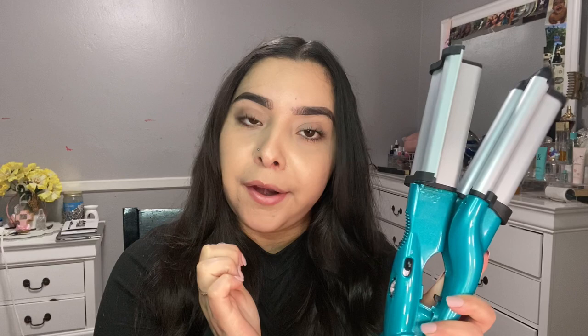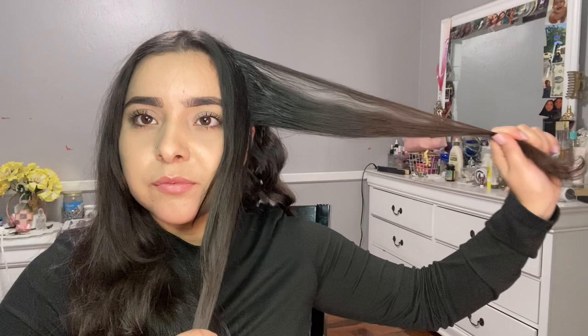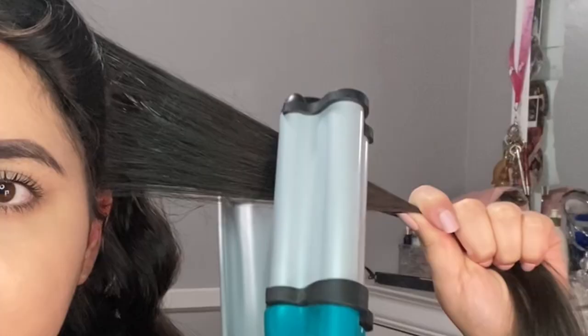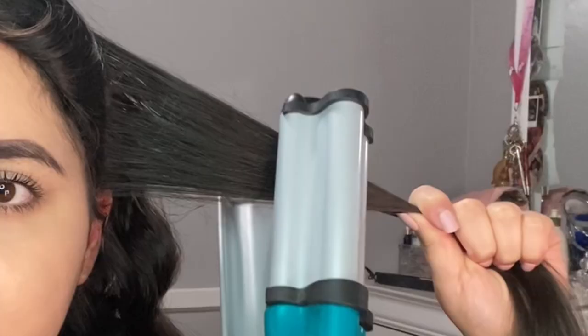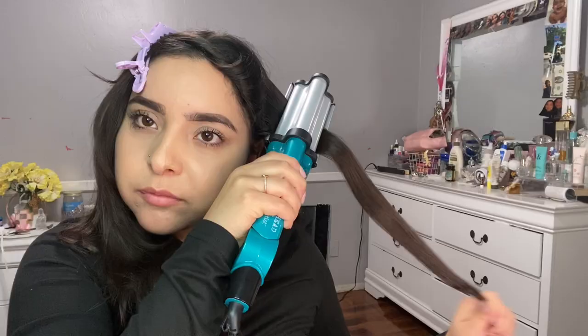It heats up pretty quickly, so be careful. If you're not comfortable with hair tools, I do recommend using a heat protective glove — it's basically a glove that helps your hand not get burnt. I'm pretty comfortable with hair tools so I won't be using one today. The first thing I do is part my hair in half. I like to start from the back and work my way to the front when sectioning. I don't like getting too much hair at once. You're going to notice there's a flatter side and a crimp side — I like the crimp side facing up. I don't like to start super close to the roots of my hair.